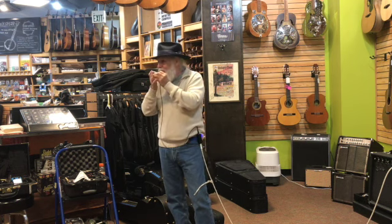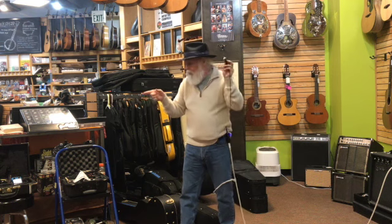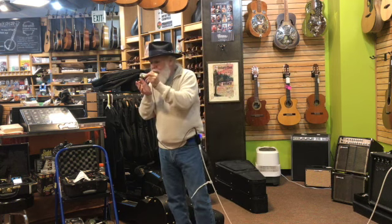You can't do the wah-wahs with a regular old mic, that's why I love this.